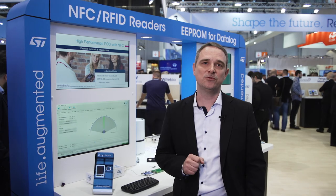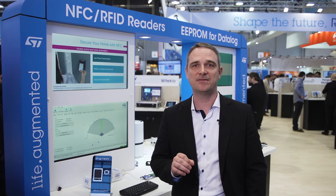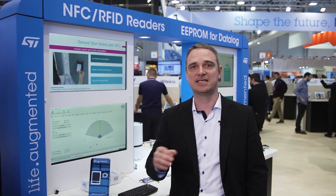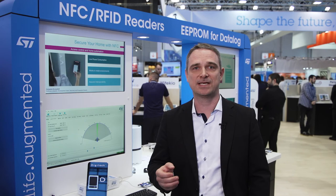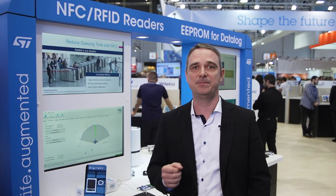In addition to payment terminals, the ST25R3916 delivers superior performance in a wide variety of industrial and consumer applications, such as access control systems, gaming terminals, IoT devices, brand protection and supply chain use cases, including product configuration, authentication and traceability.